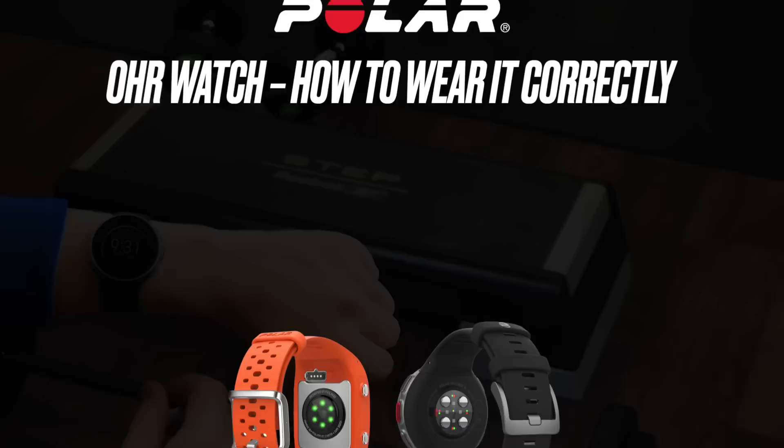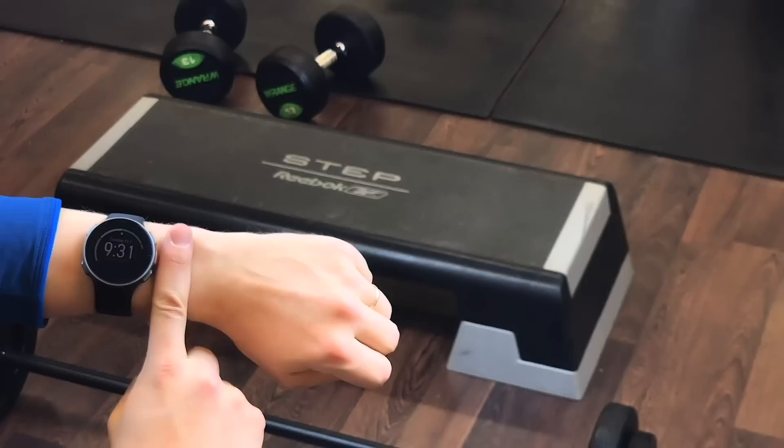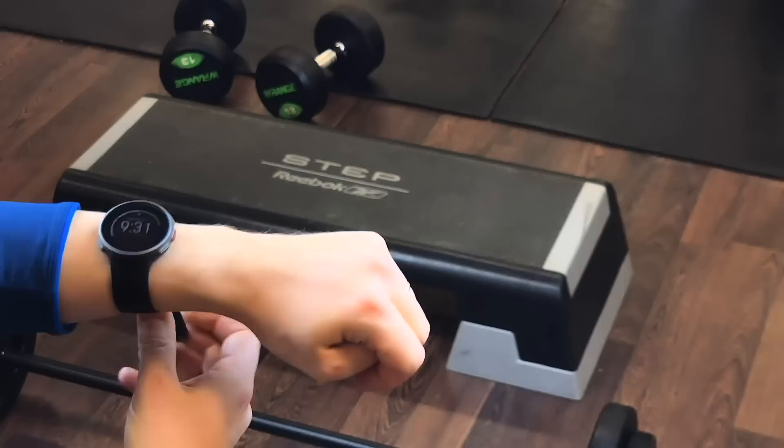To get accurate heart rate readings during training, make sure that you wear your Polar watch correctly. Wear the watch on top of your wrist, at least a finger's width up from the wrist bone.